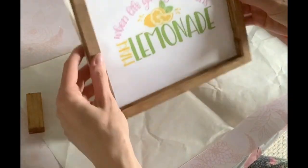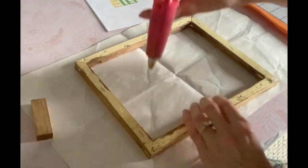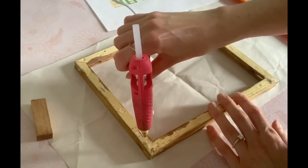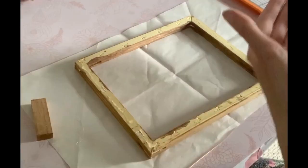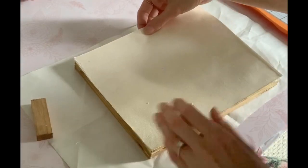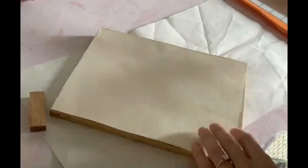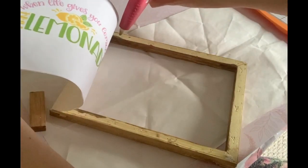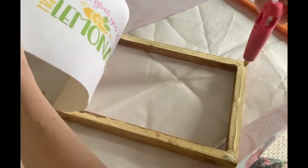Once you have it all glued and positioned correctly, go ahead and hot glue the image permanently to the back of the frame. I usually start with one side first just to make sure everything's aligned properly, and then hot glue the rest of the frame. You have to work quickly with the glue because once it's out of that gun it really dries fast.